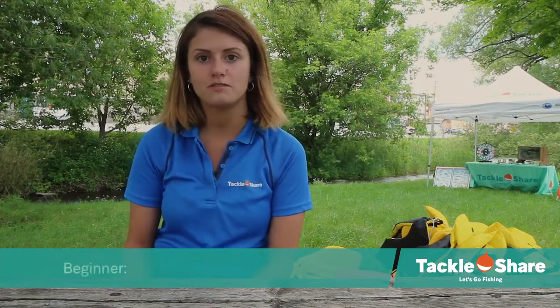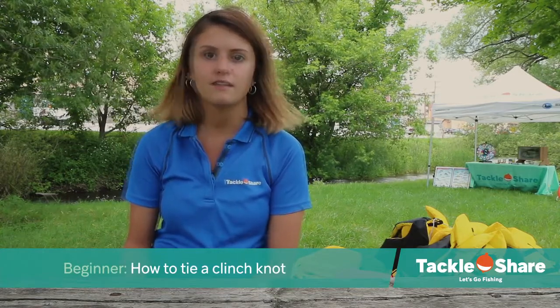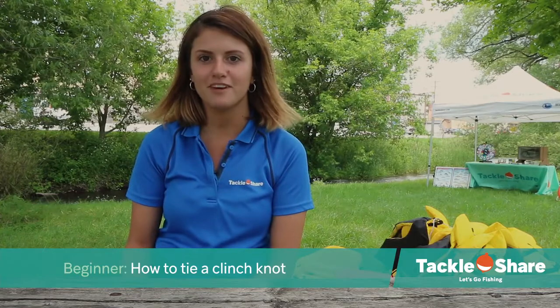Today we're going to show you how to tie an improved cinch knot. It's a great knot for beginners to use — super easy to tie and it works on just about any type of line that you use.